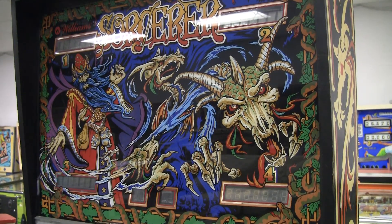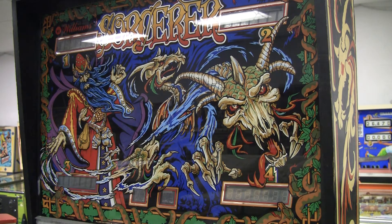Greetings and welcome to Pinball Help! Mike here. Today I'm working on this 1985 Williams Sorcerer pinball machine. I got this in and it would not boot up at all. Just a few lights would come on and it was like bloop, dead. So let's take a quick look at it and I'll show you where I'm at with it.